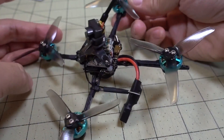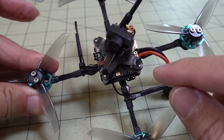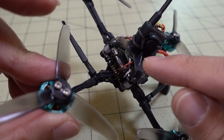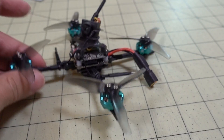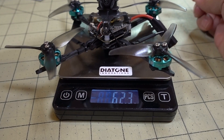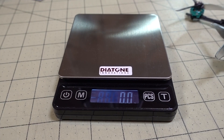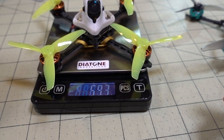It's a pretty straightforward, easy build. The only things I soldered on were the camera, the video transmitter, and the receiver on the motors. It's pretty light overall — 62.3 grams with no battery. I flew with a 3S 450 battery. Just to compare to a previous build also with 1303 motors...